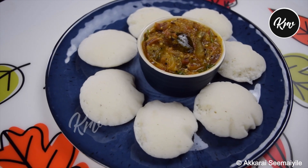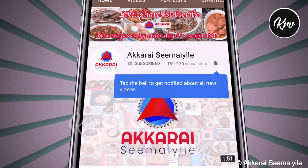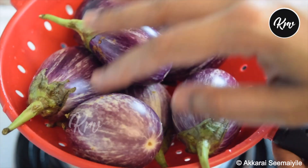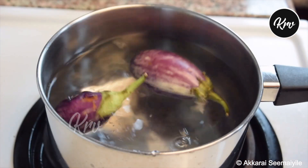How to do this side dish — you can see it. Subscribe to the channel, press the bell button and click all options. I will show you this side dish.